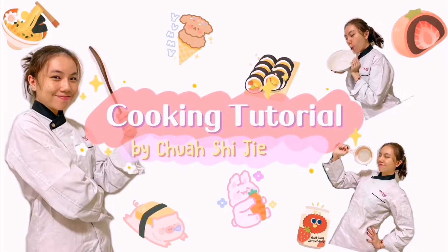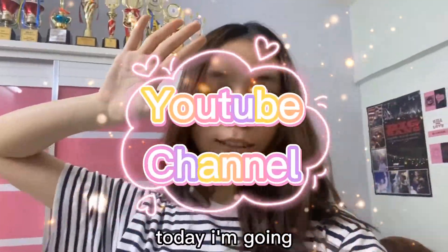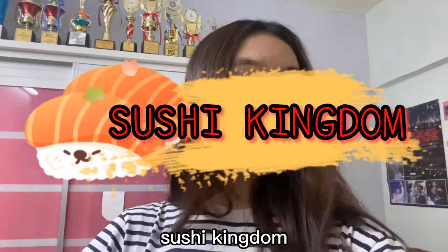Welcome to my YouTube channel! Hi guys! Welcome back to my YouTube channel! And today, I'm going to teach you all how to do the sushi kingdom!